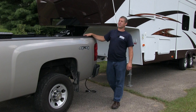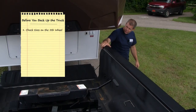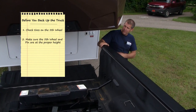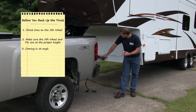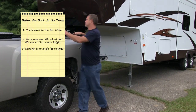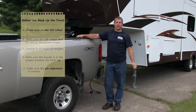A few things we need to look at before we actually back the truck up to the fifth wheel. One, make sure that we chalk the tires on the fifth wheel. Two, we want to make sure we have the proper height of the fifth wheel so the truck will clear the bed rails and also our pin height is correct. If you're coming in at an angle, you're going to want to make sure you put your tailgate up because it can damage the front of your fifth wheel. We're also going to make sure the handle is in the proper position for hookup and our pin alignment is correct.